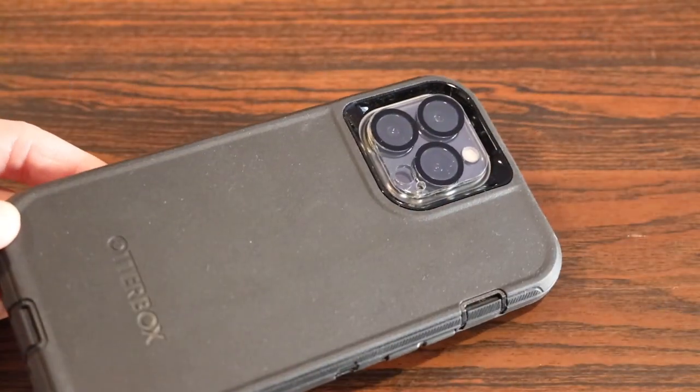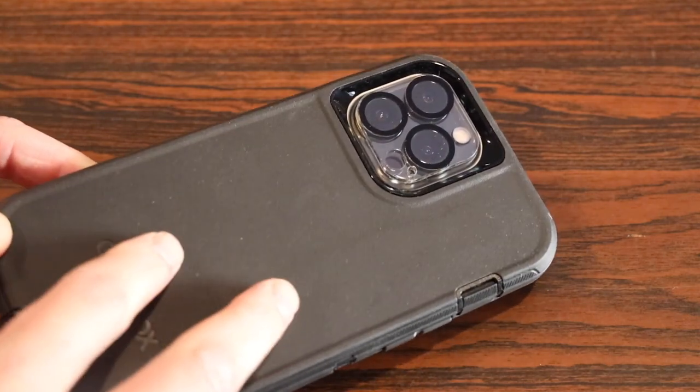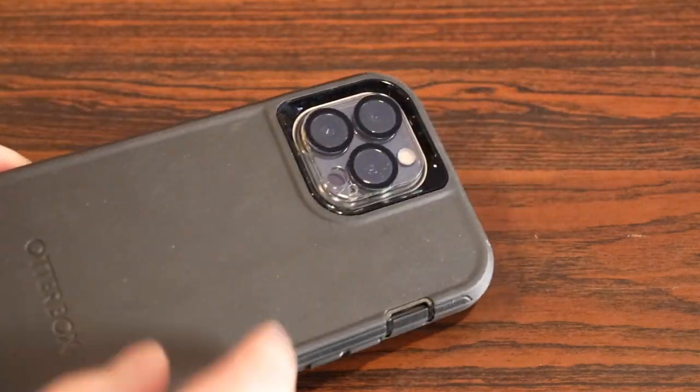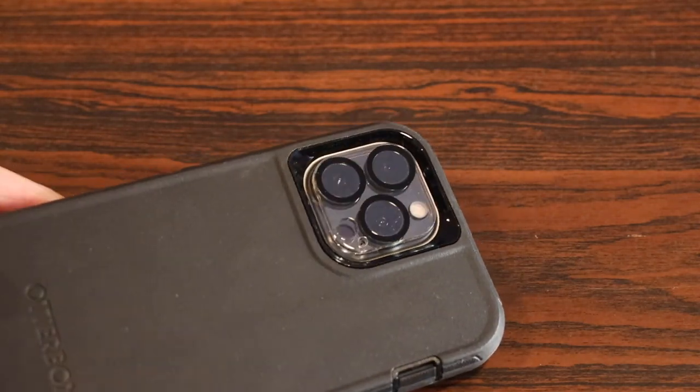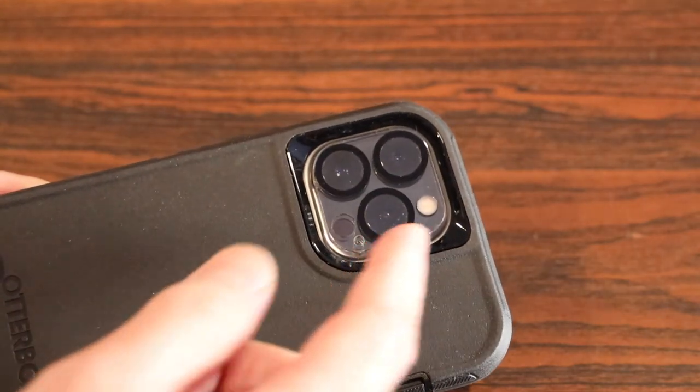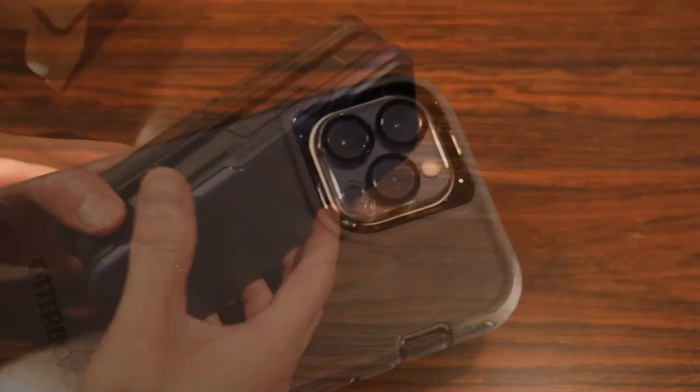On the bottom, there are two individual cutouts for the stereo speakers and mic, as well as a protective covered flap for the lightning port. On the back side, the entire back has a nice smooth grippy matte finish, the Autobox logo engraved on the bottom, and a precision cutout for the camera lens module with a blacked-out finish to help prevent flash issues. It's also compatible with a camera lens protector.